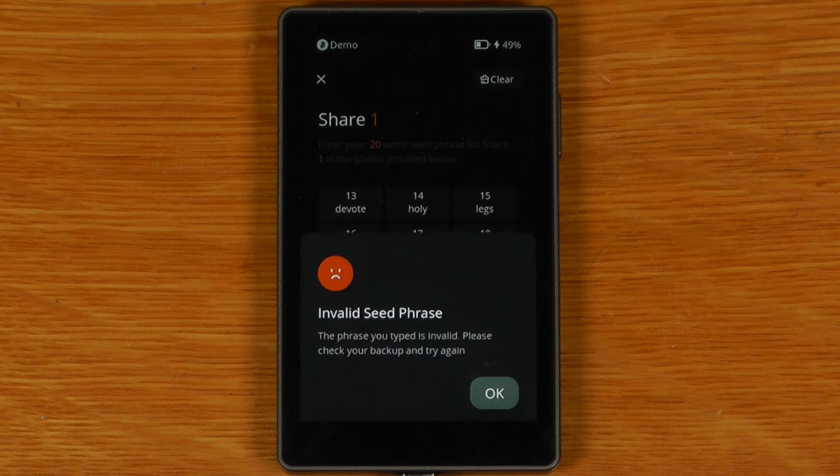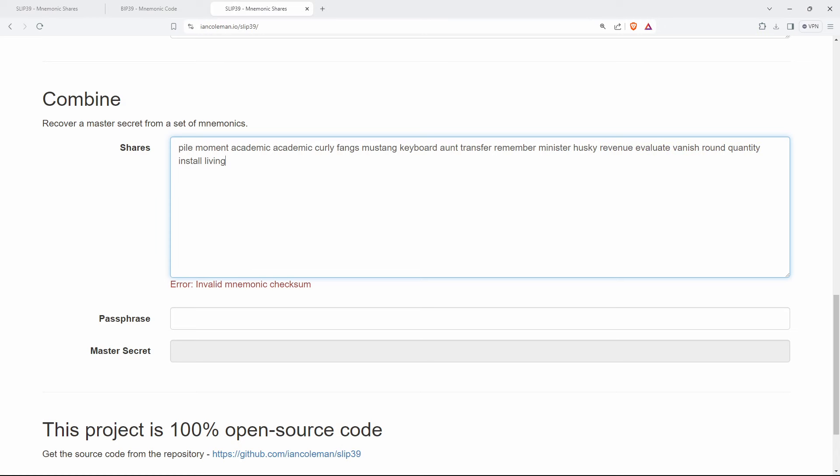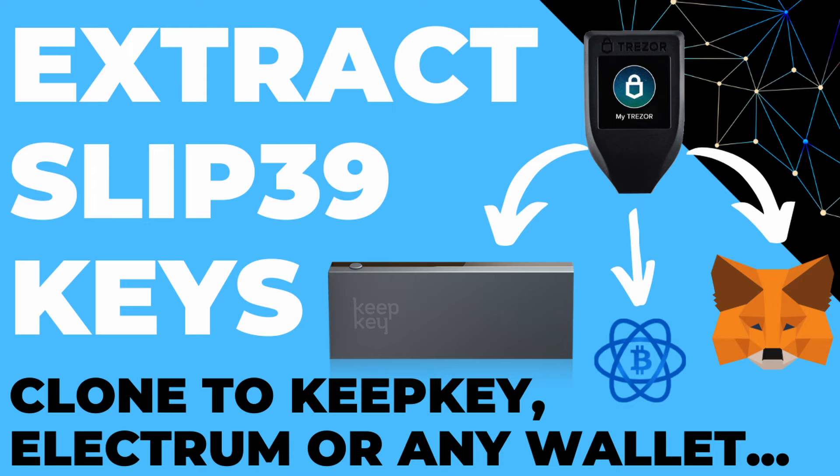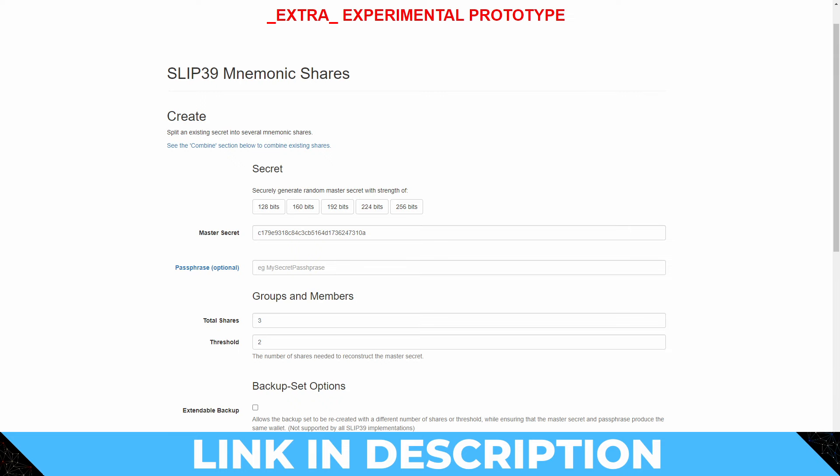Hardware from other vendors like the Keystone doesn't currently work but may be fixed in coming months. In terms of software, Electrum supports this updated version of SLIP39. I added support to BTCRecover just yesterday, and Ian Coleman's tool doesn't currently work but has an open PR on GitHub to fix this. If you want to recover funds from a SLIP39 wallet, the process I outlined still works, but for now you'll need to use an updated fork of Ian Coleman's tool that I have hosted.